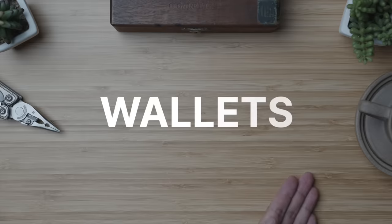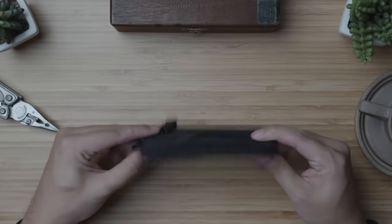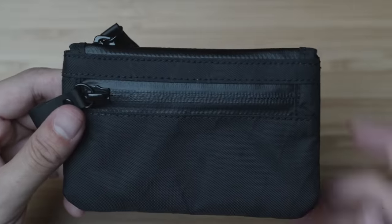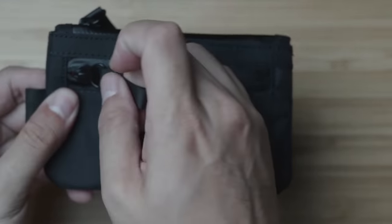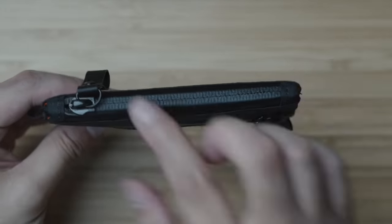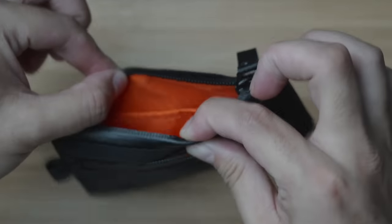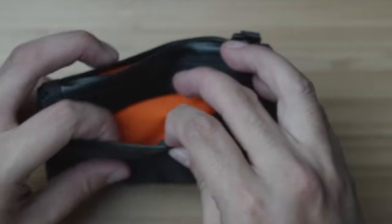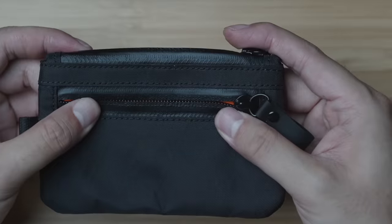Starting just like last time with the wallet — on the budget end, I'm going with the Alpaca zip pouch, a style of wallet I've never personally used, but one that many of you like based on your comments in my previous videos. Coming in at $25 USD, it punches above its weight class in terms of durability with this X-PAC VX21 exterior fabric and waterproof YKK AquaGuard zippers. With two compartments, both of which have Alpaca's bright orange ripstop nylon interiors to easily see what's inside, while the smaller front zip compartment is especially useful if you need a place to store coins.